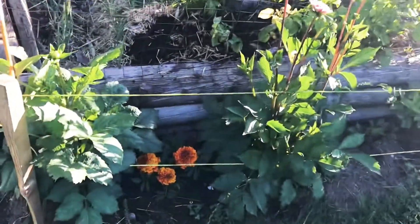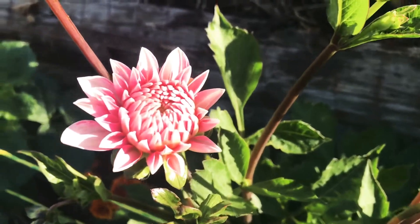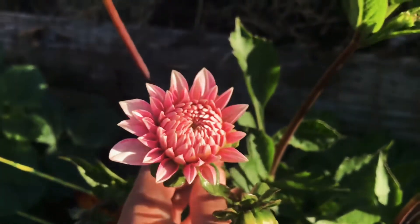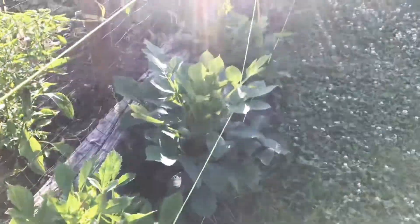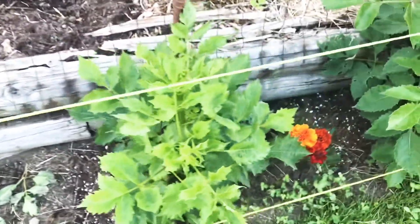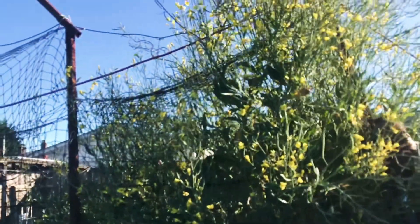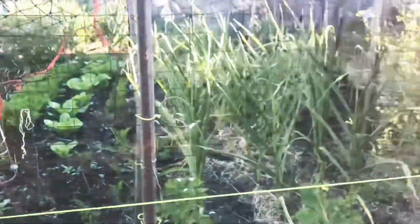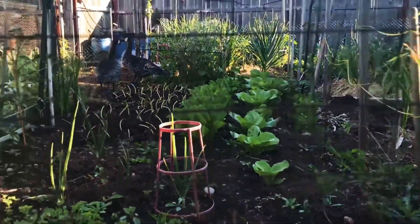And my Dahlia. The vegetables are looking good — they're ready. Right there, let's go here. The garlic. There's our lettuce. And the tomato.